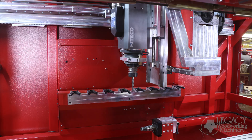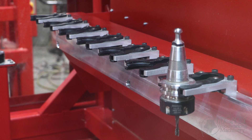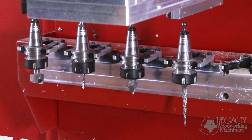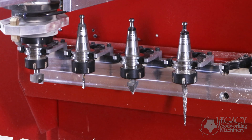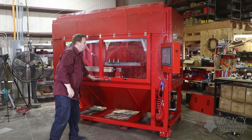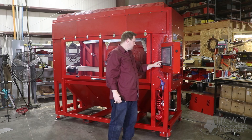The Rogue comes with an 11 horsepower Auto Tool Change spindle and 8 tool clip positions. The Auto Tool Change spindle will increase your production speeds while allowing the CNC operator to simultaneously work on other jobs and tasks. If you really want to kick things into high production, the Auto Tool Change spindle allows one CNC operator to manage multiple CNC machines simultaneously.